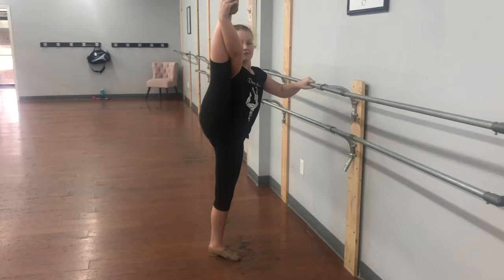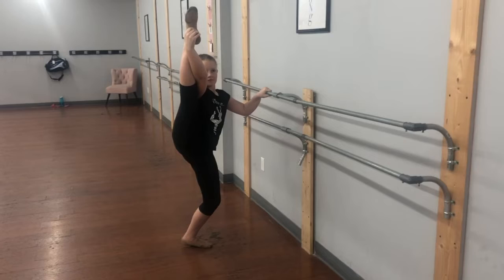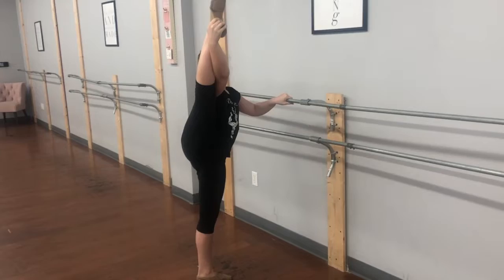We're going to hold for 8. Make sure the standing leg is straight. Now we're going to plie the standing leg — not dropping the right hip. Our back is in a straight line. And now straighten up the standing leg. Control as you lower the leg down. Repeat to the side.